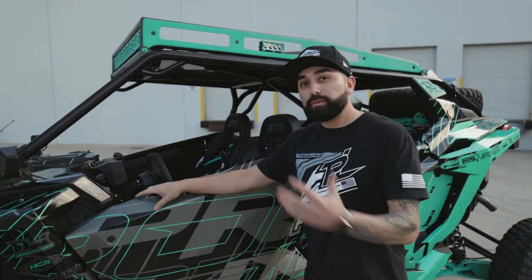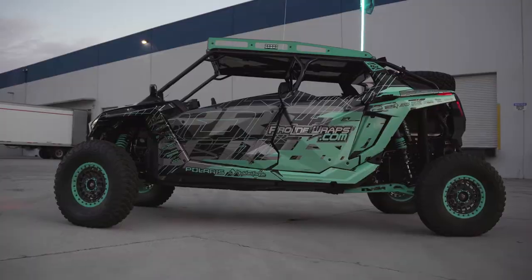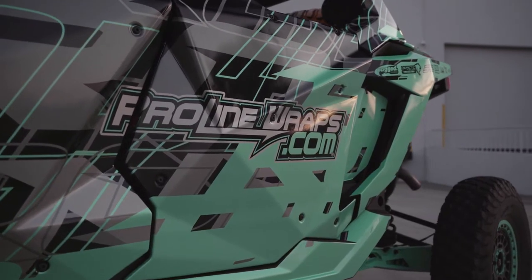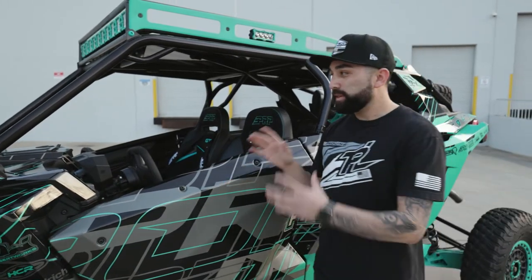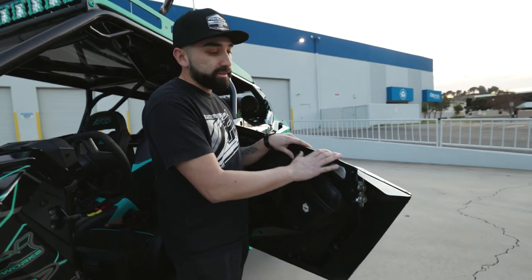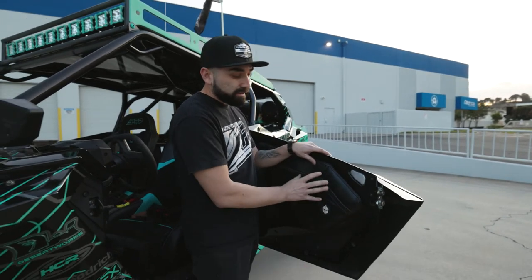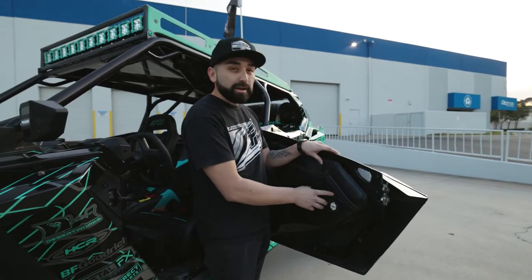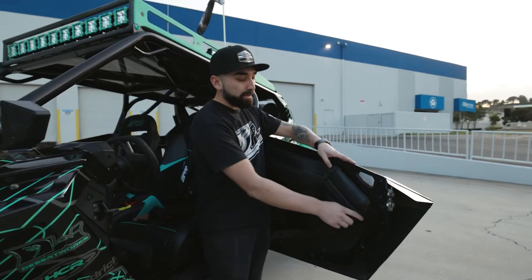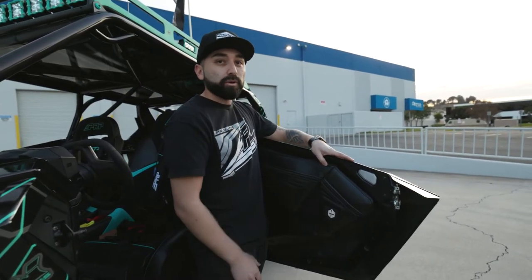For the doors, we didn't want to stick with the stock door, so we called on Polaris for these Polaris aluminum doors. We really liked the style — it was low in the front and raised up high in the back, which kept the look we were going for. Another cool thing is it utilizes the stock frame, giving us the ability to run a stock door bag. We called on ProArmor for this door bag, which has a couple of compartments for all the goodies and gives you some extra room for storage.